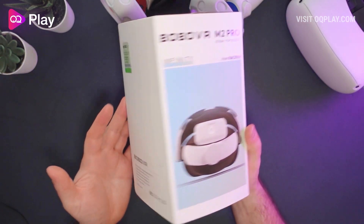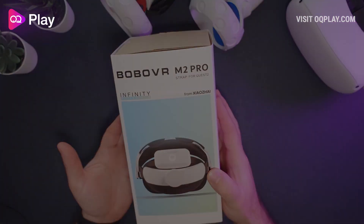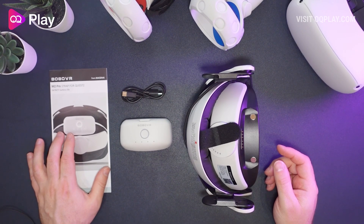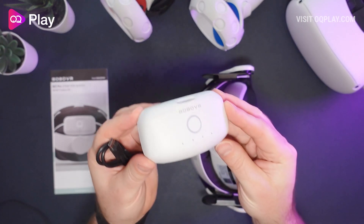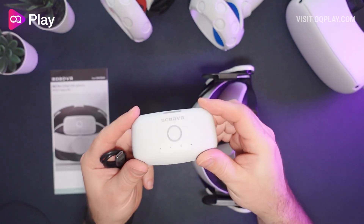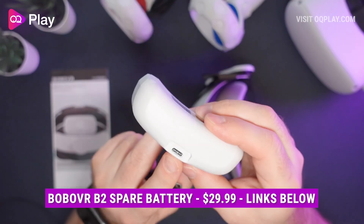I'm expecting similar characteristics to its original headstrap, so let's just open up the box and see what's inside. You get a small paper manual to get everything up and running, and a charging cable for the bundled battery pack that comes with the headstrap. You just get one, and if you want to hot swap with others you have to buy an additional one. It uses USB-C to charge, which is really nice.